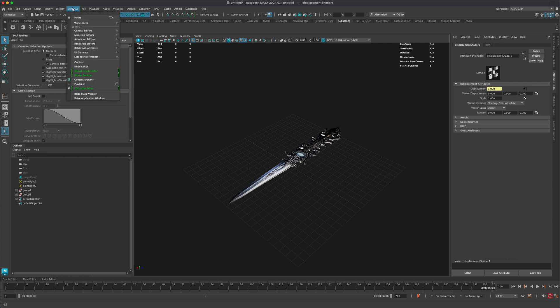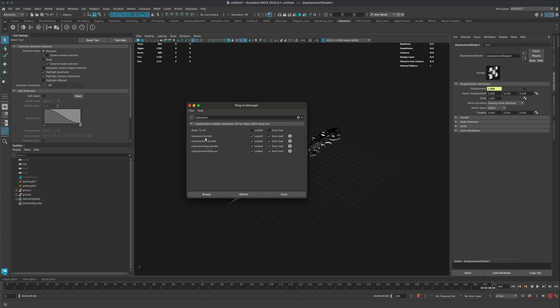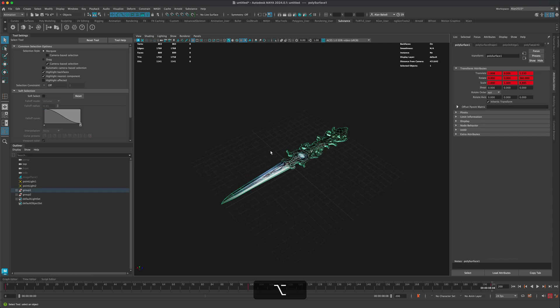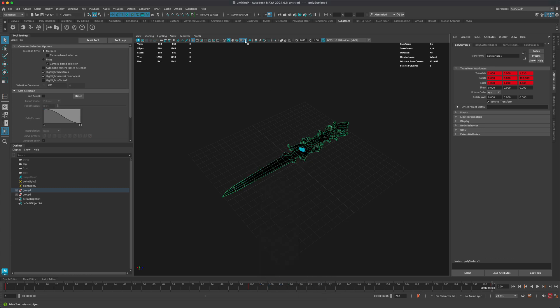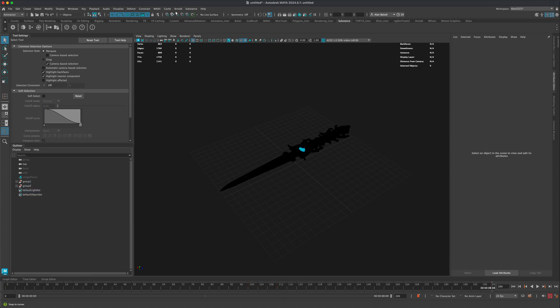If you don't have the Substance button, go to Windows > Settings and Preferences > Plug-in Manager, type 'substance', and make sure both 'Loaded' and 'Auto Load' are turned on. To assign the PBR texture material, right-click, go to Existing, and select the AI Standard Surface at the top.